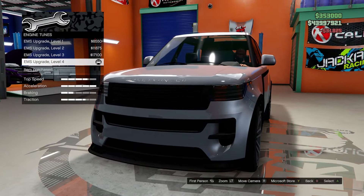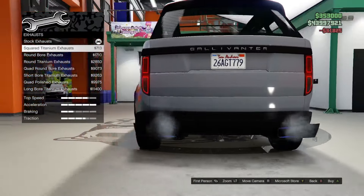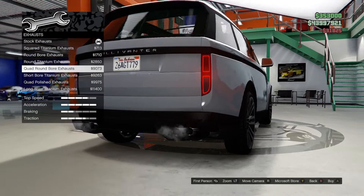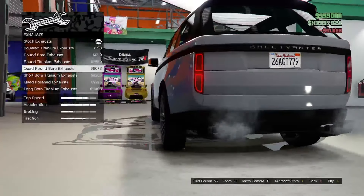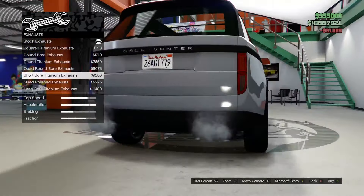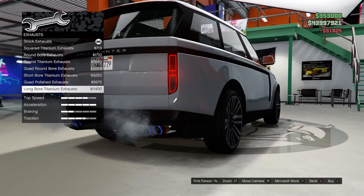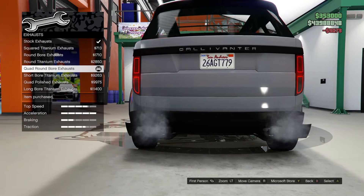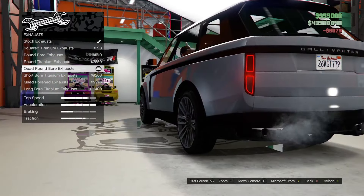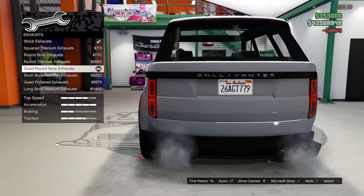Engine, let's go level four. For the exhaust we have square titanium, round bore, round titanium, quad round, short bore titanium, quad polished, and long bore titanium. Let's go for the quad round bore — it's chrome and it matches the chrome Gallivander emblem on the trunk.